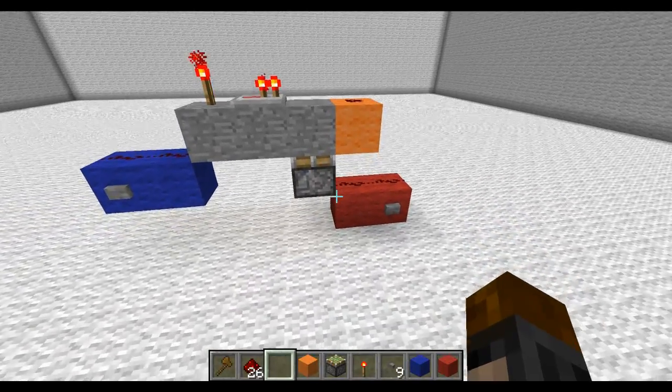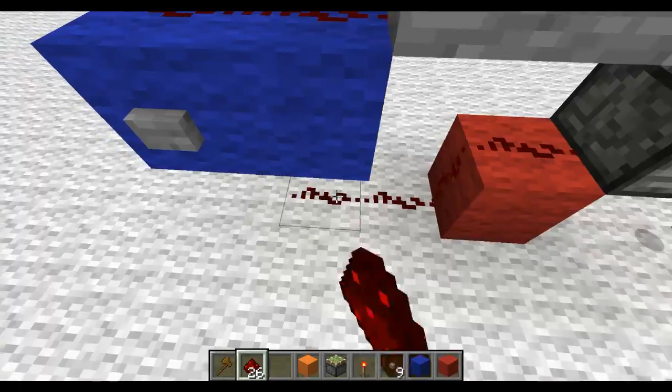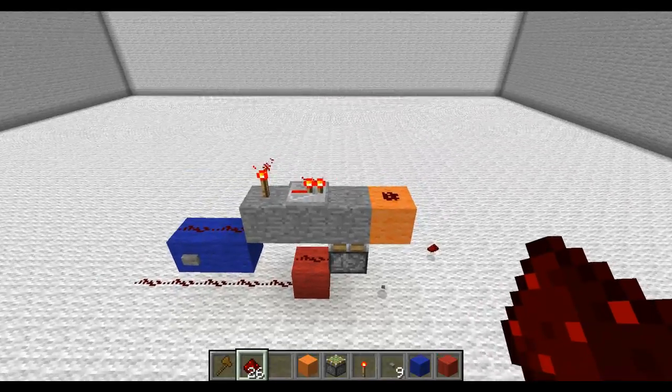You can also change it so both inputs are on one side, and you would simply do that by changing this. Then you would hook it up to whatever kind of device you're making.